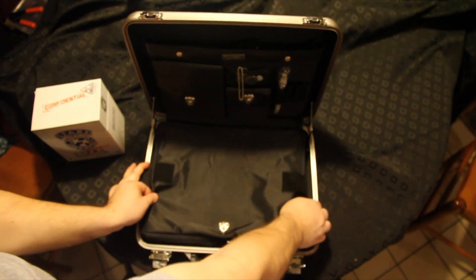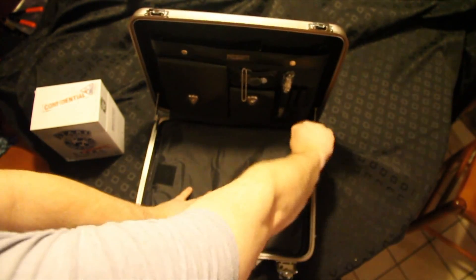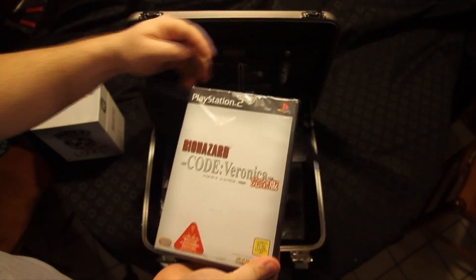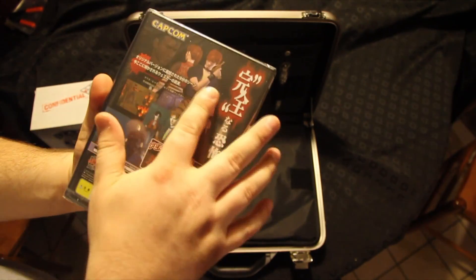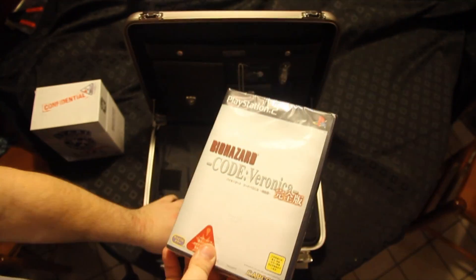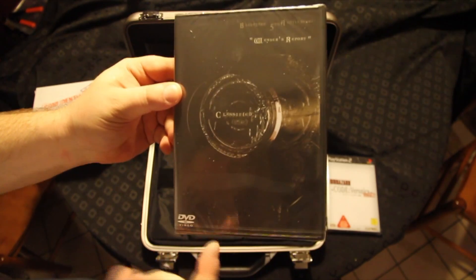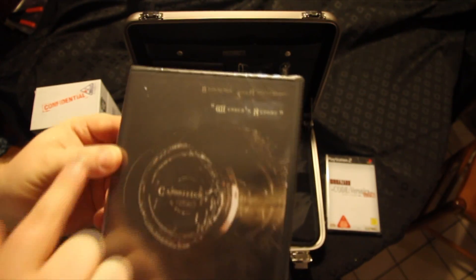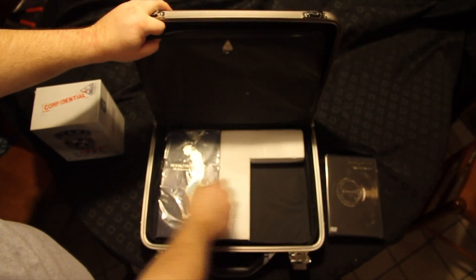Now, for the games. Here we've got Biohazard Code Veronica, PlayStation 2. It's still sealed - I've never opened this. Two discs. And it's even got a Devil May Cry demo in it. Another rare thing is Wesker's Report on DVD. This is something very hard to find, still relatively expensive on eBay, just for the disc.